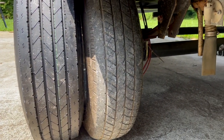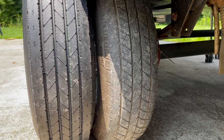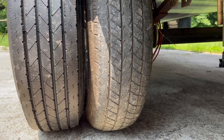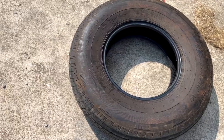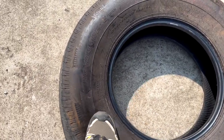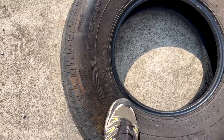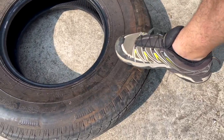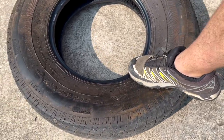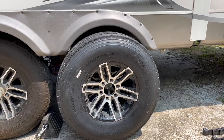We're going to be replacing our cheap E-rated tires that came with our fifth wheel with G-rated tires from Saloon. The Saloon tires are 10-ply and they're a whole lot more durable than the stock tires that came on our RV. The main reason I'm replacing the tires before they're even worn out is I don't want to risk the chance of a blowout, especially when carrying my family around.